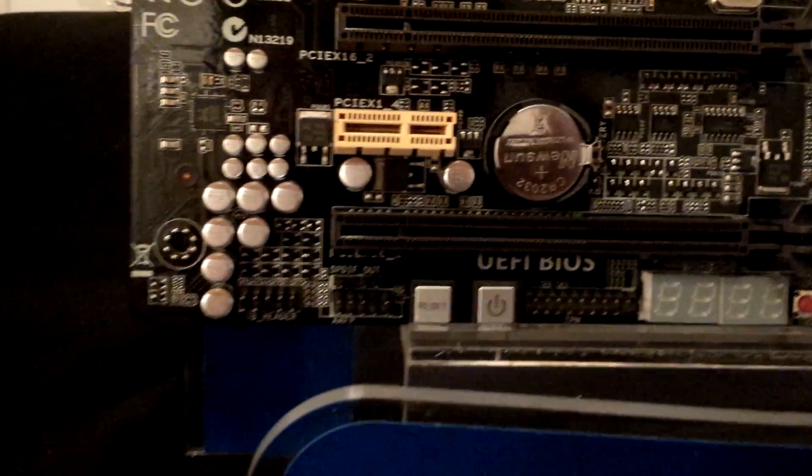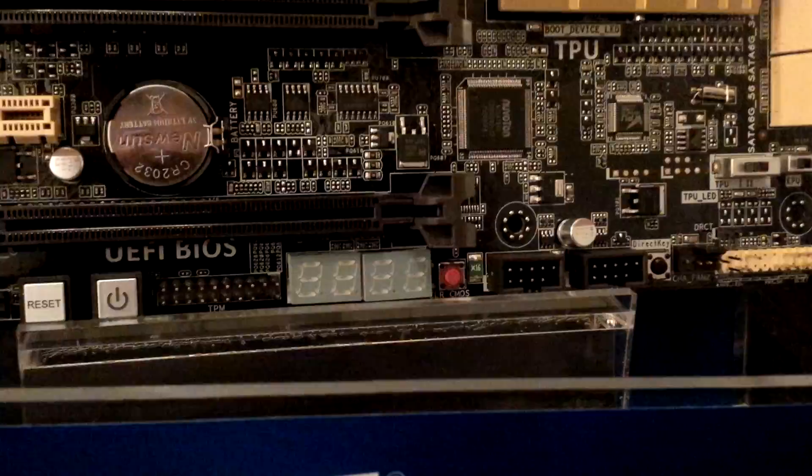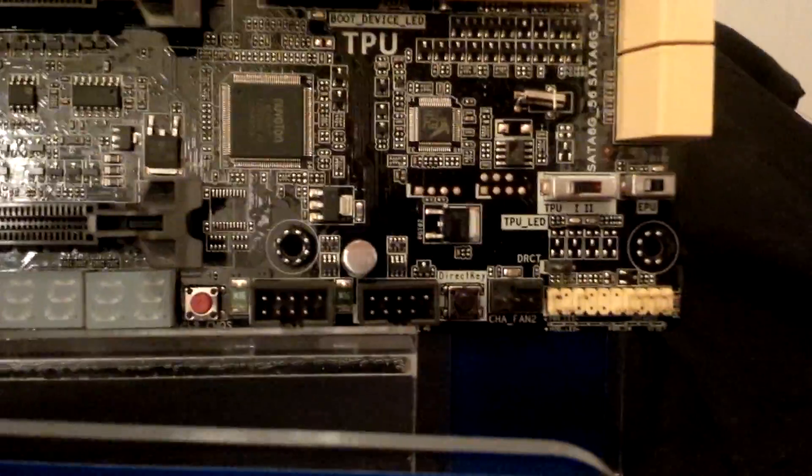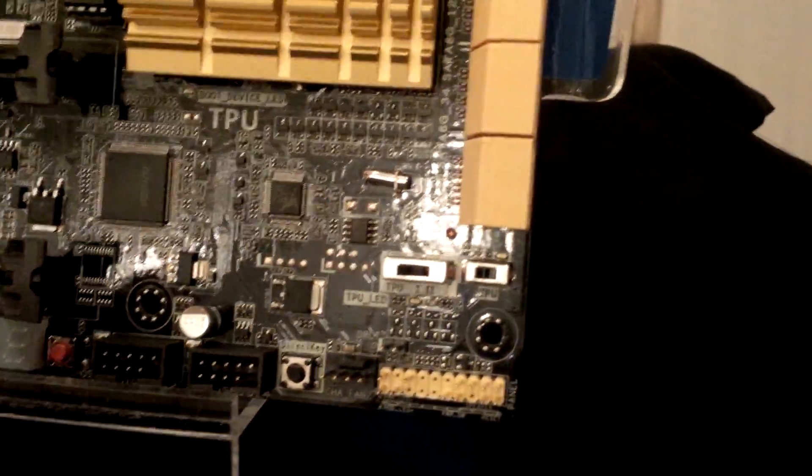Looking at the bottom of the board, we have a reset switch, a power switch, a four-LED POST code display, a clear CMOS button, a direct key button, a TPU switch, and an EPU switch.